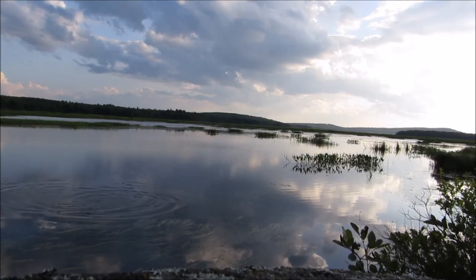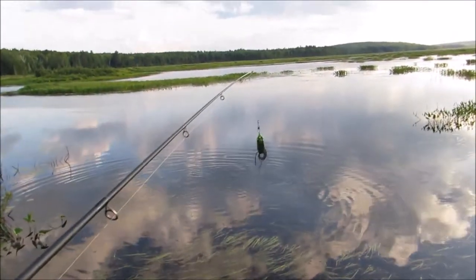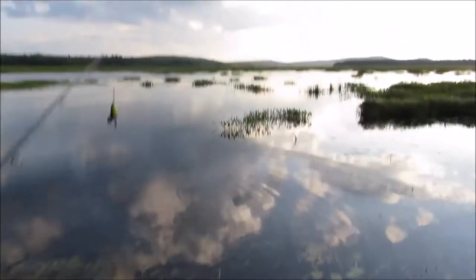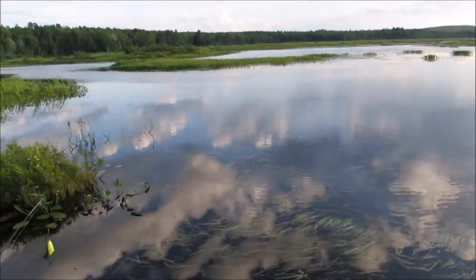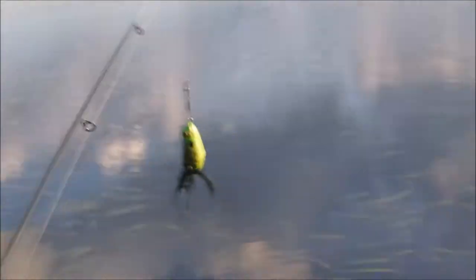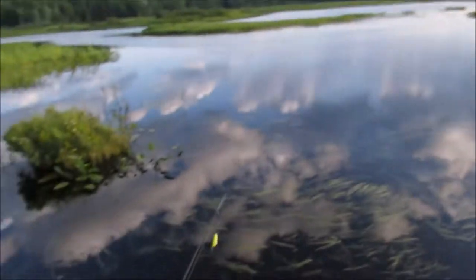Oh my goodness, that was a big chain pickerel — right there. Just had a big chain pickerel on the frog, that was really cool. So I'm not going to throw right back there yet. I'm going to throw out there because I had another one out there. That was a huge chain pickerel — I really hope I catch him. There's my frog. I'm going to throw out that way now and in a minute I'll throw back there.